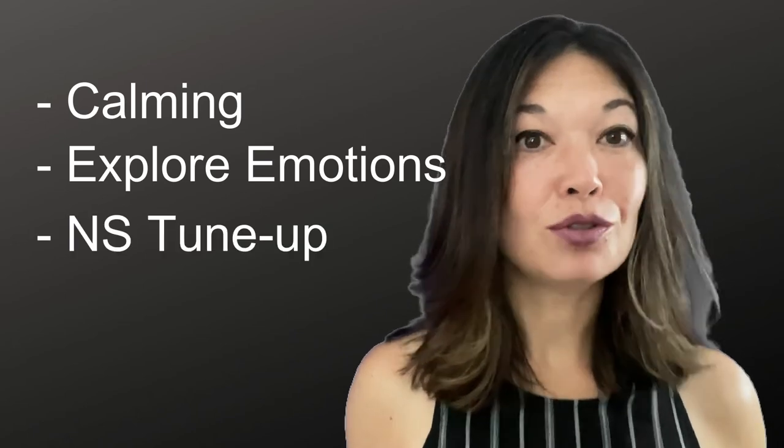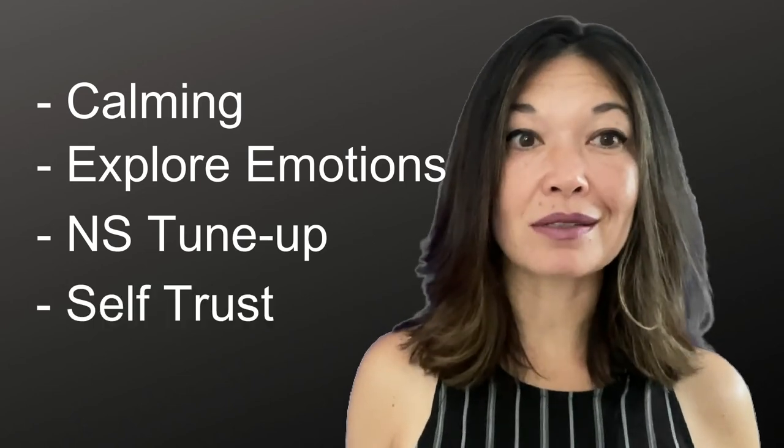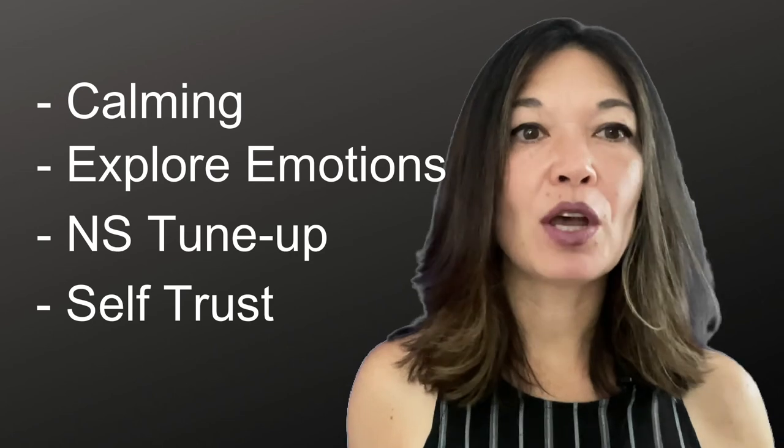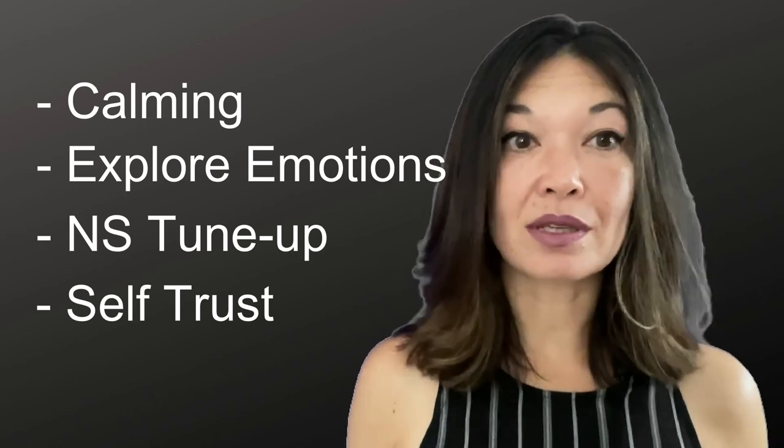Nervous system tune-up: doing this regularly tunes up your nervous system so that you can calm down more easily in the moment. Self-trust: knowing that you can calm yourself helps you trust that you can get through challenging emotions with resilience and strength. Give this a try and let me know what you think — comments are always appreciated, and thanks for watching.